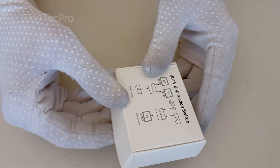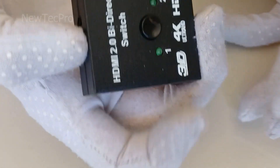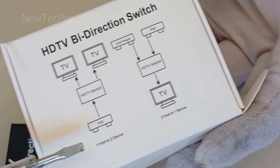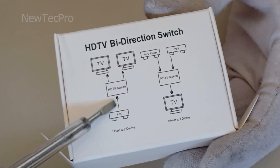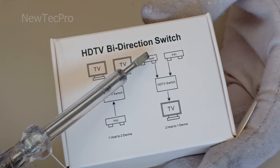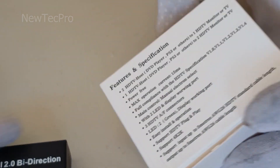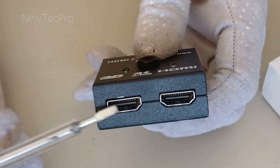Before the end of the video, it's better to introduce another model of this device which is dual purpose — both a splitter and an HDMI switcher. Please see: Splitter mode is one input port to two output ports. Switcher mode is two input ports to one output. You can see the features for this device: one input or one output, two inputs or two outputs.